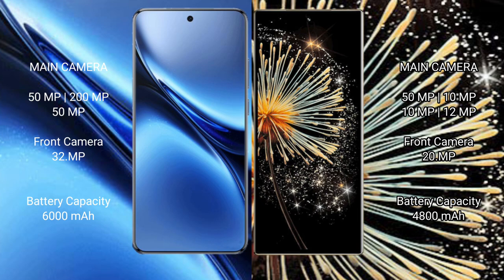The Vivo X200 Pro has a 6000mAh battery with 90W fast charging support. The Xiaomi Mix Fold 3 has a 4800mAh battery with 67W fast charging support.